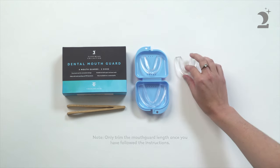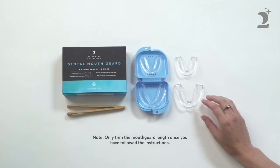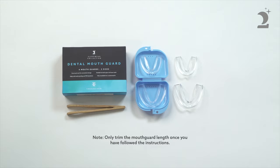To retain the best possible fit, only trim the mouthguard length once you have followed the instructions. This may only be relevant if you have a small mouth or suffer from extreme gag reflex.